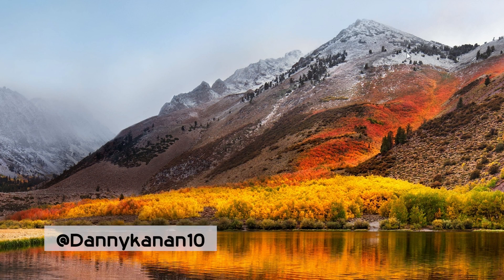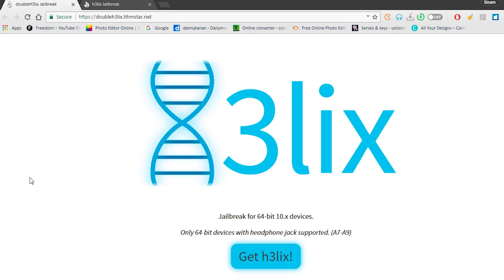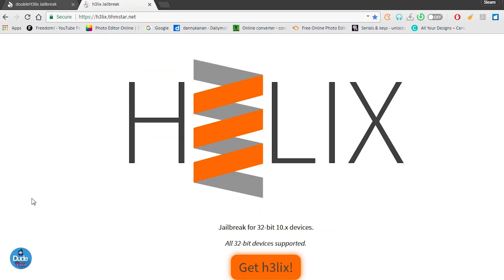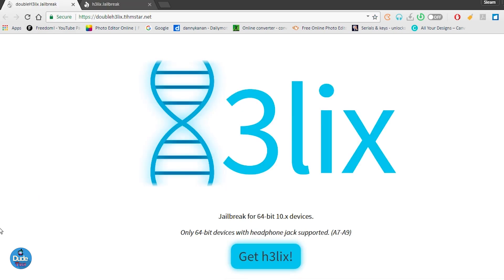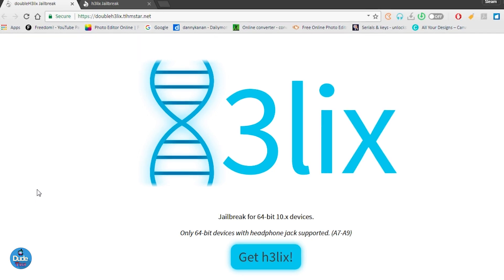What's up guys, Danny here for Duotech, welcome back with another video. In today's video I'm going to present for you guys the new jailbreak that has just been released from Tihmstar, which is going to be the Double Helix. If you guys remember the Helix jailbreak released a few months ago, that was specific for 32-bit devices. Right now Tihmstar is releasing another jailbreak called Double Helix, which is specific for 64-bit devices running iOS 10 up to iOS 10.3.3.